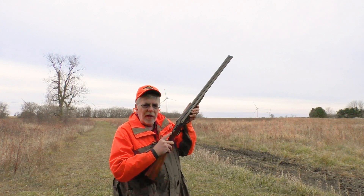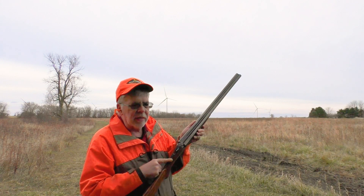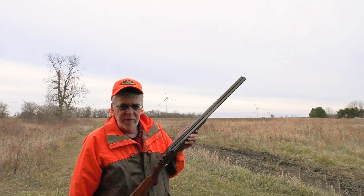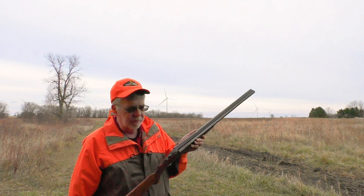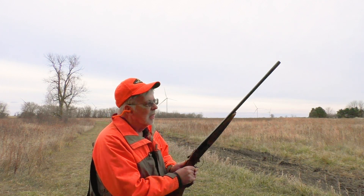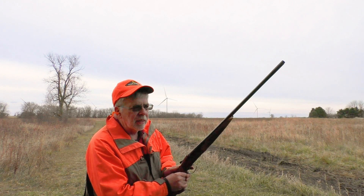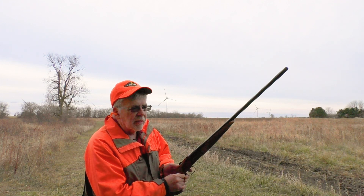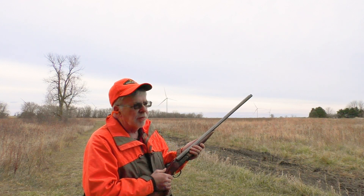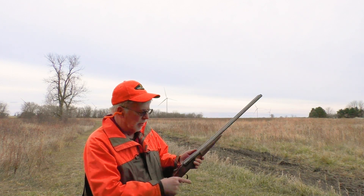Thankfully, you've got good purchase here on the tang safety. A lot of the Beretta safeties are really slick, and all that does is save pheasants — unintended pheasant conservation, which we don't want. This one is very, very slightly on the stiff side, just a little bit. Most people probably like it just as is. I might have it loosened up slightly for colder weather when I'm wearing gloves, so it knocks off a little bit easier.